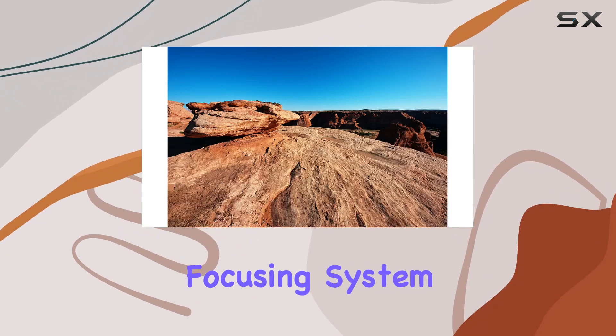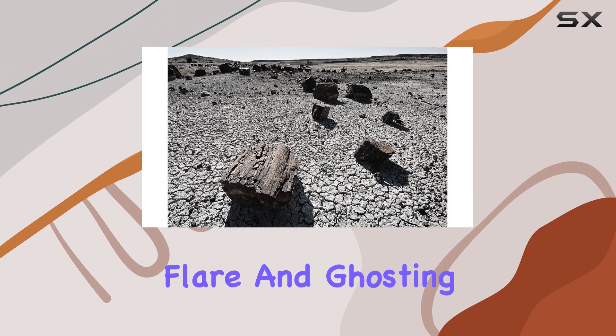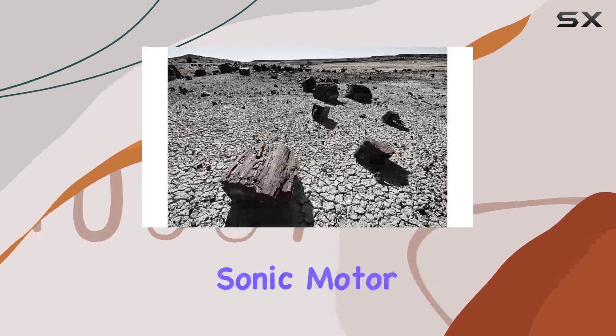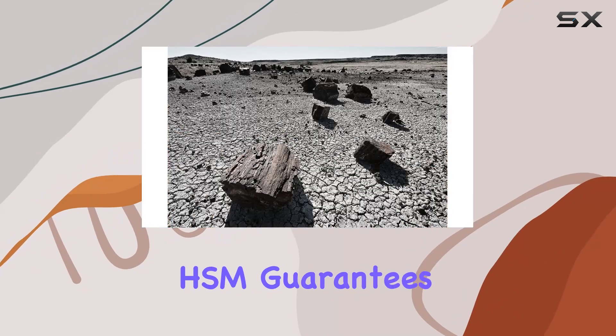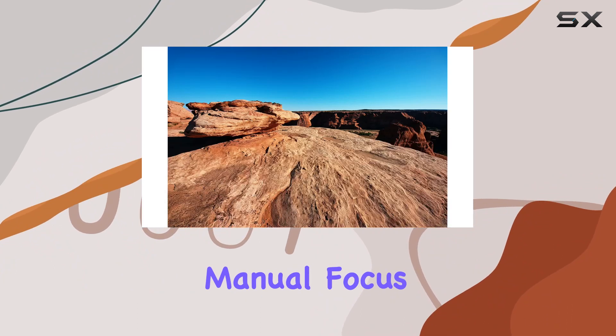The inner focusing system ensures sharpness, and the super-multilayer coating minimizes flare and ghosting, maintaining superior peripheral brightness for high-contrast images. The hypersonic motor, HSM, guarantees swift and quiet autofocus, complemented by full-time manual focus capability.